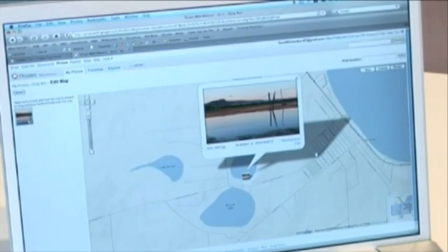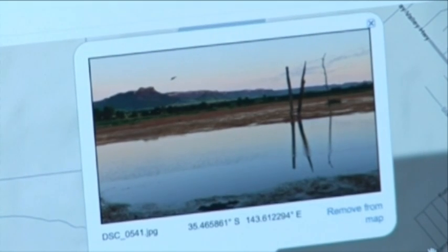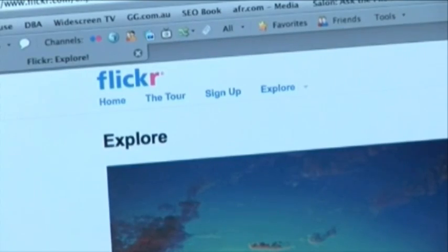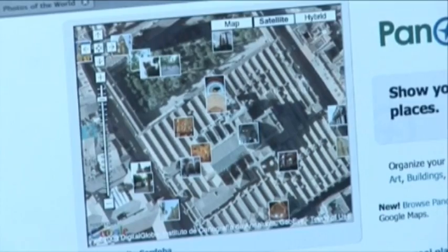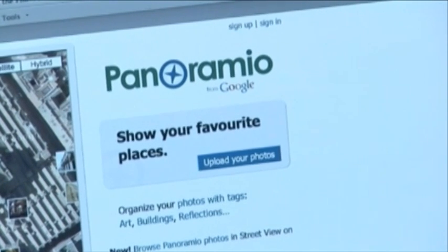This means that when photos are downloaded to your computer, each location where you've taken a picture can be plotted on a map — ideal for identifying exactly where you've been and when you were there. There are several software programs that will link geo-tagged photos to maps. Image websites such as Flickr and Panoramio can plot your photo locations if you upload geo-tagged photos. Applications like Google Earth will also plot your photo locations and allow you to share them with others.